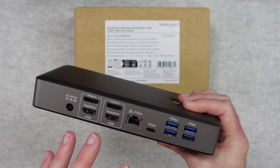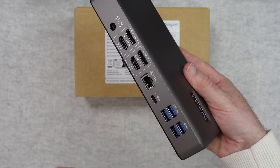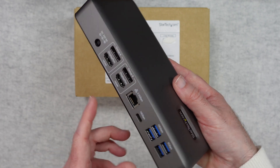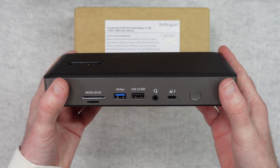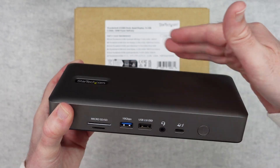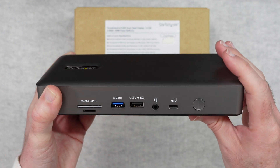The idea behind a product like this is you connect all of your peripherals to the back — things like a printer, hard drive, your external displays, ethernet — and then when you come home with your laptop you simply plug in with one cable at the front and you've got access to all of the connections on the back, plus the additional ones on the front including the memory card readers.